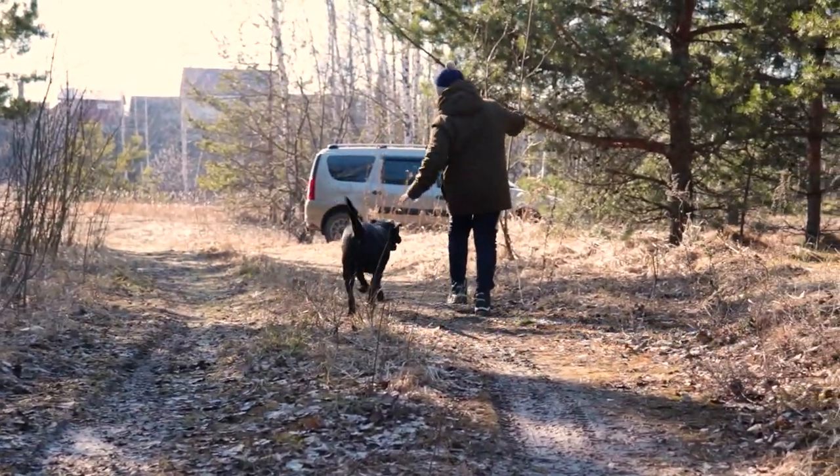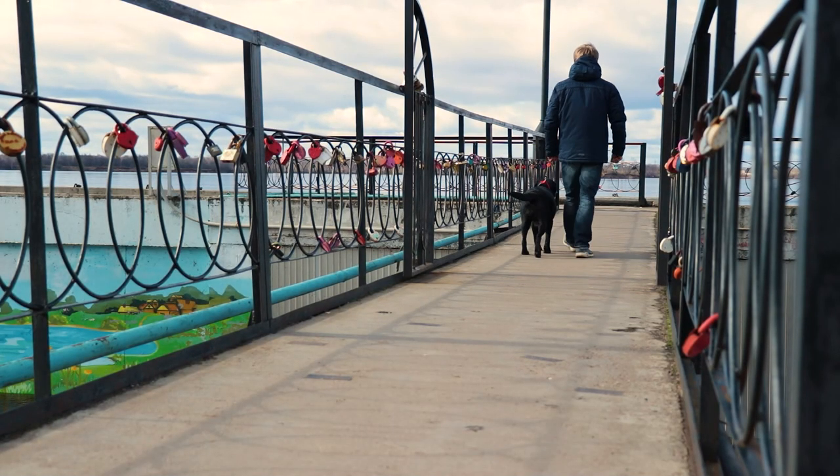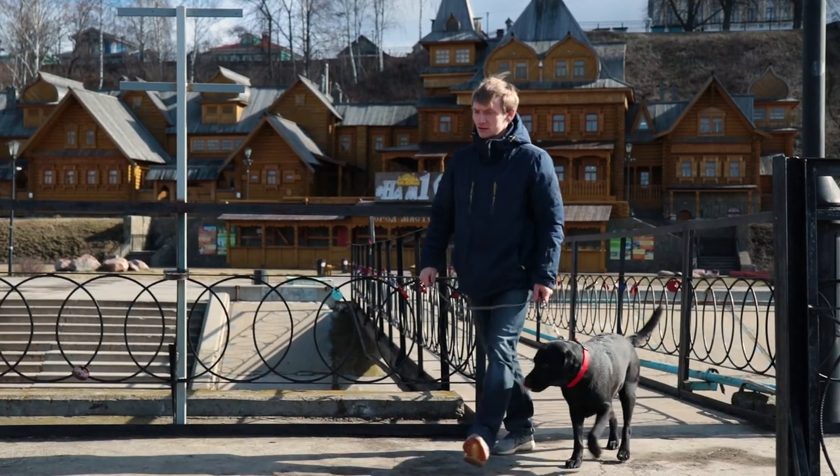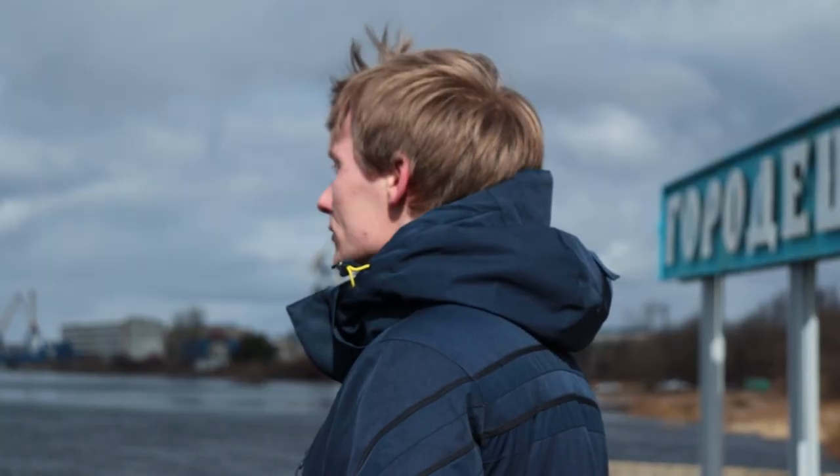Thanks to the fervor and playfulness, raising Labradors is so much fun. In addition, training makes the bond between the dog and the owner stronger. And even many years later, you will remember the days that were filled with happy moments.